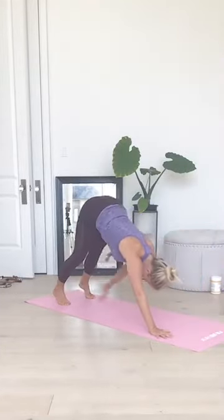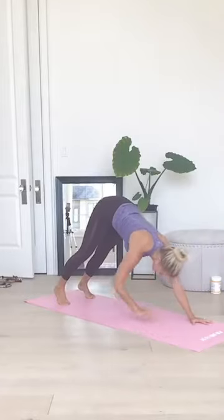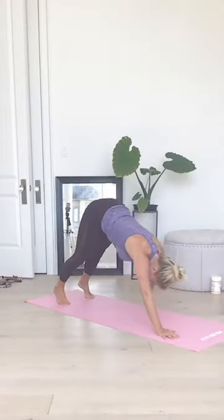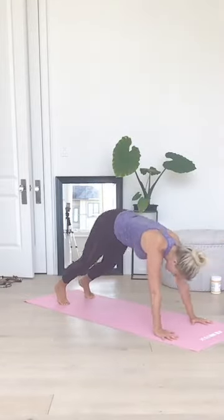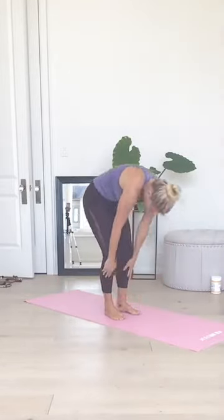Five, four, three, two, one. Nice job. Rise all the way up to standing. There's our first one done.